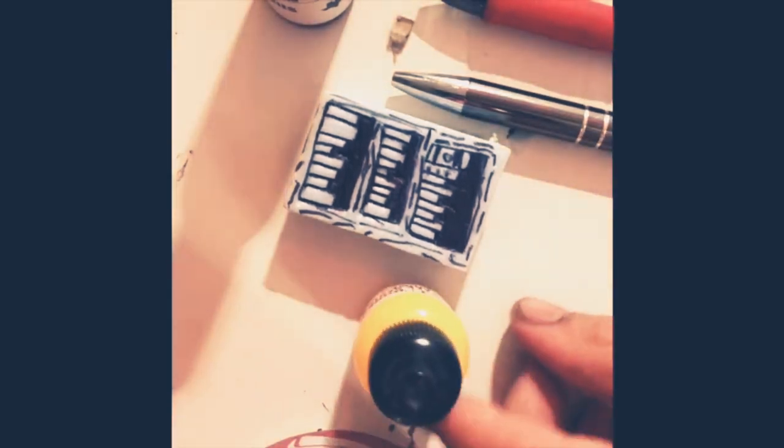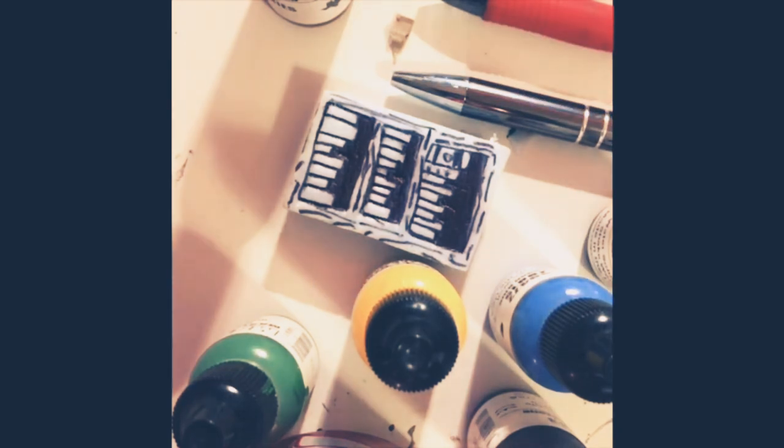Here's what I'm using: just a styrofoam piece, and I'm going to begin to cut out some of the details so when I paint over it it will give it some really good texture. I'm using yellow paint, green paint, and blue paint for the books, and some shades of brown for the bookcase itself.